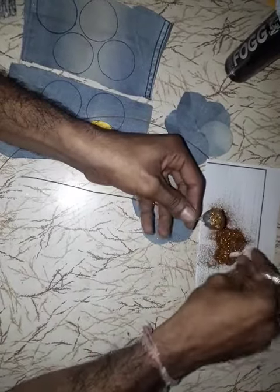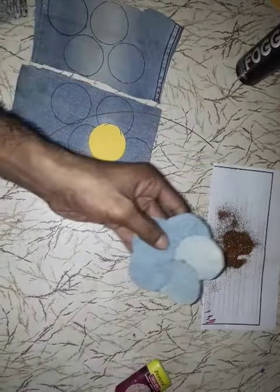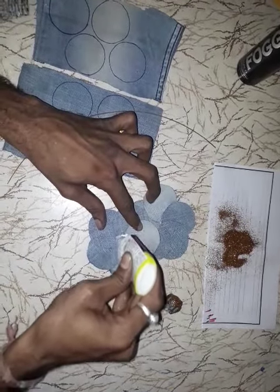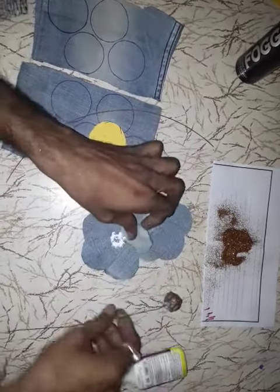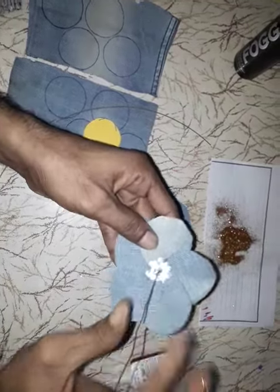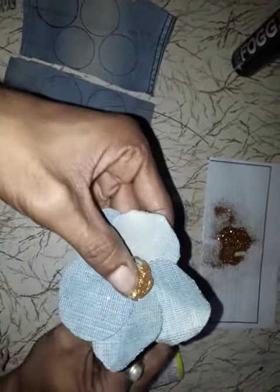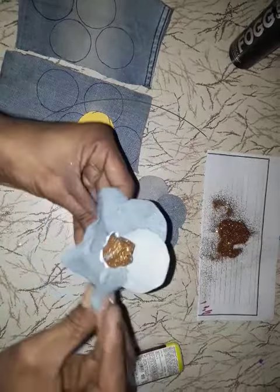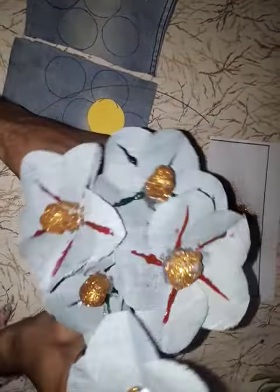After it is dry, take some glue and add a little bit of glitter. The one I already made earlier — take some glue here. It will be dry after five minutes. After dry, the flower petals will keep like that. I made four or five flowers like that.